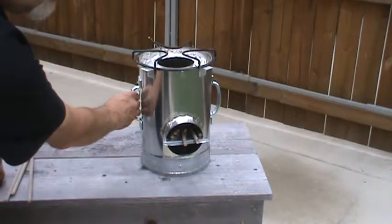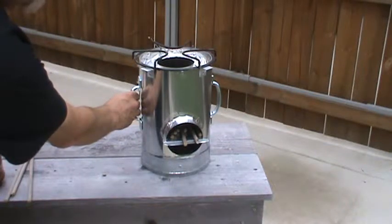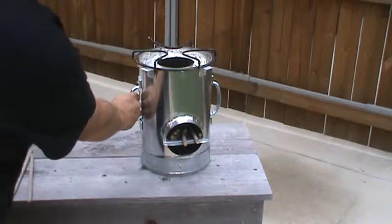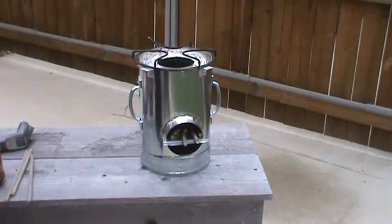I'm going to try to use better insulation on the next one I make, because I don't want to start selling any of these until I know it's right and it's going to last a lifetime.